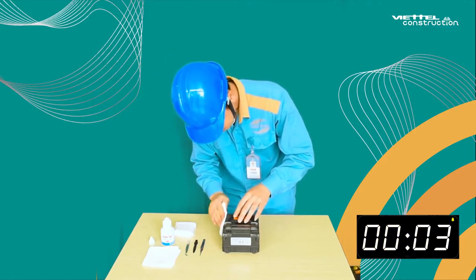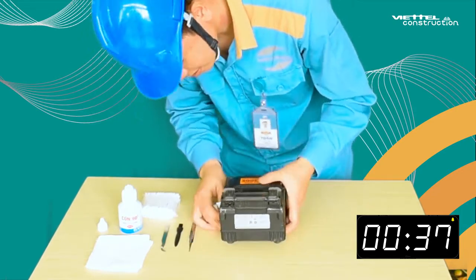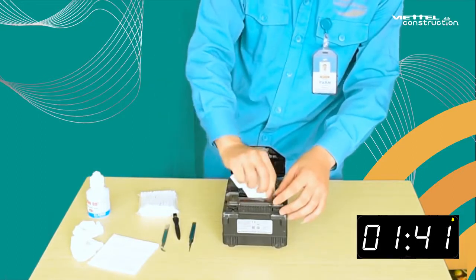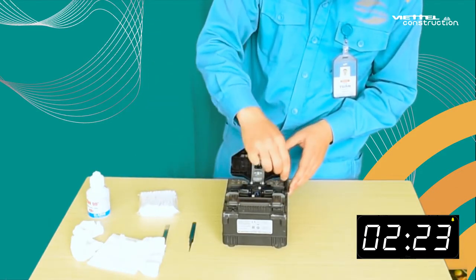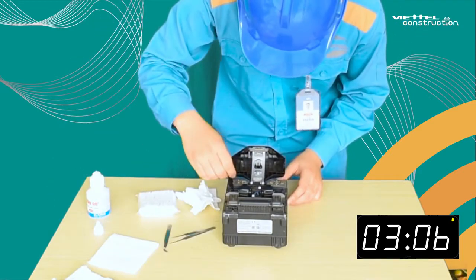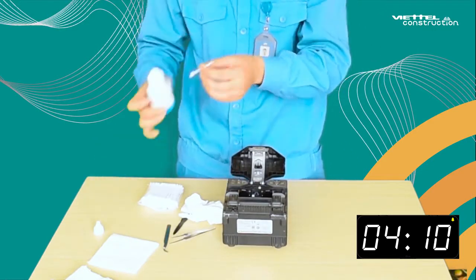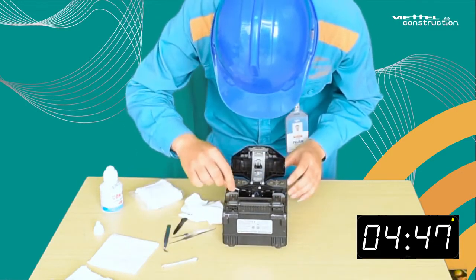A fiber optic splicing machine is a tool of great value which is indispensable in the daily technical work of the frontline technical force. Using a splicing machine with high frequency will reduce the accuracy of the device, so routine maintenance is necessary after use. It will help maintain operation and increase the product service life. The following guide is from Viettel Construction Corporation for cleaning and maintaining the Sumitomo T400 splicing machine.